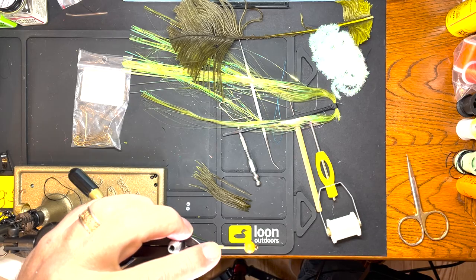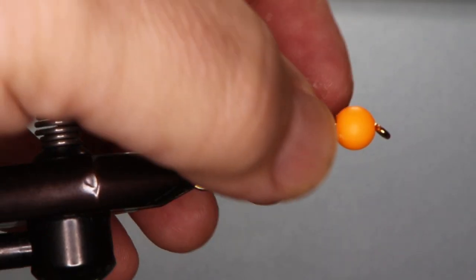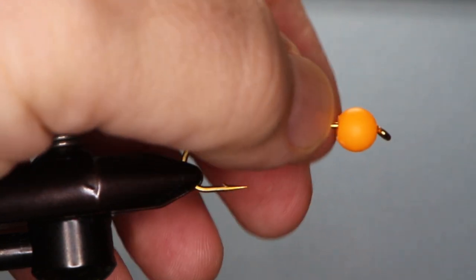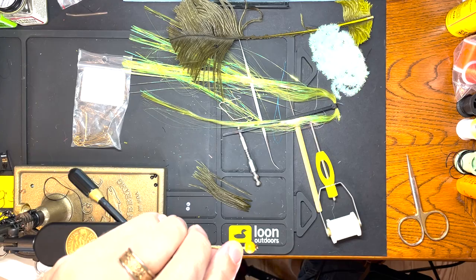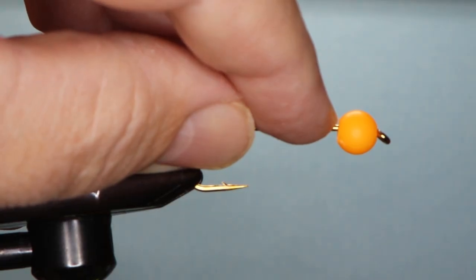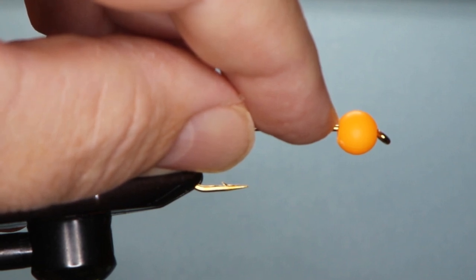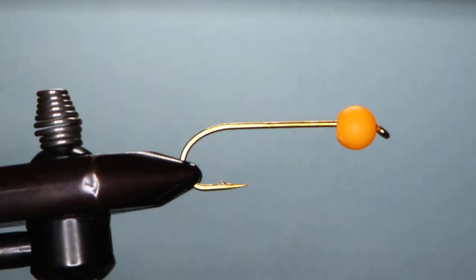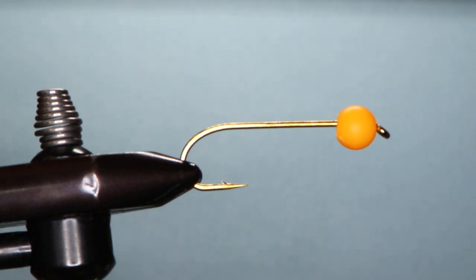So here's how you tie it. Got a streamer hook and I've put a trout bead on it. In order to do that you got to take the back end of the trout bead and ream it out with a Phillips head screwdriver. You can do it by hand or you can use a drill driver, but you got to be careful either way. You ream out the back end so it'll come around the hook just like regular beads.